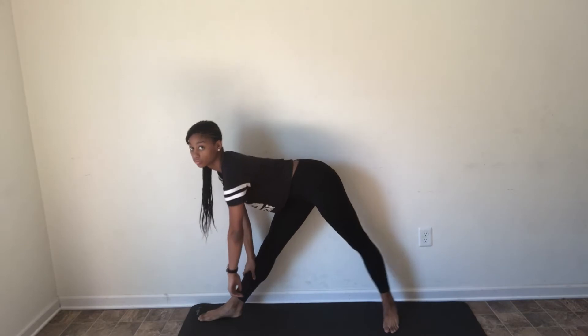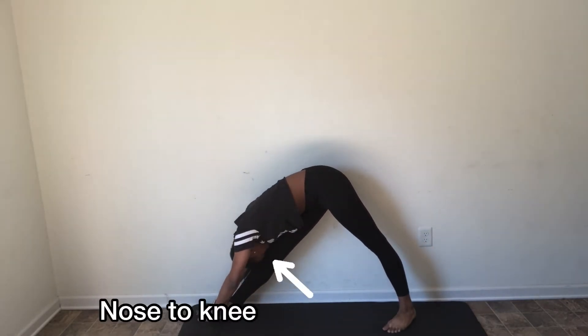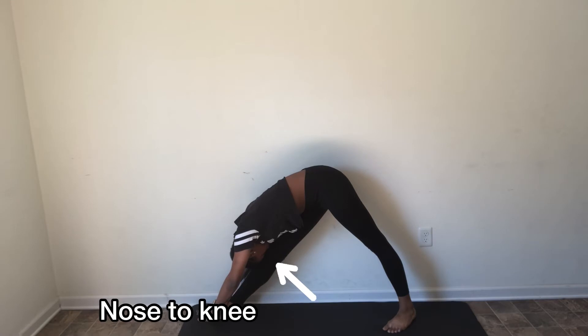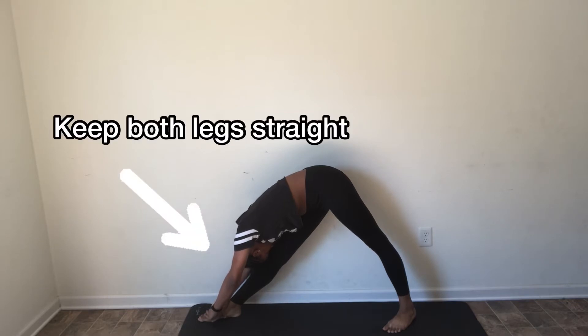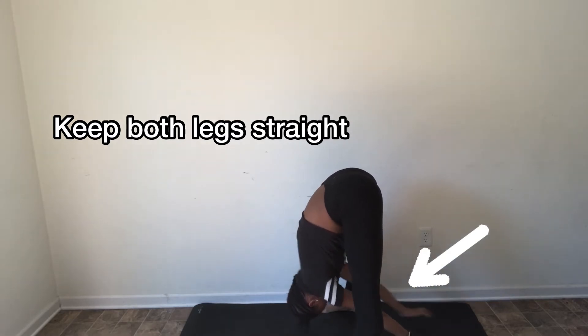Now I'm going to square my hips towards whatever way I'm doing my splits and try my best to get my nose to my knee, which is very important. You want to keep your back straight along with your back leg and your front leg — everything should be straight. Hold this for 15 seconds.